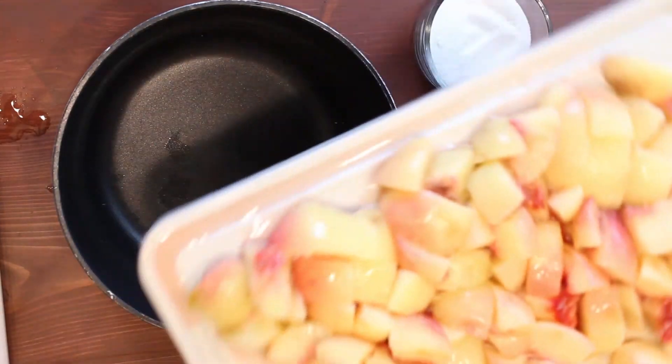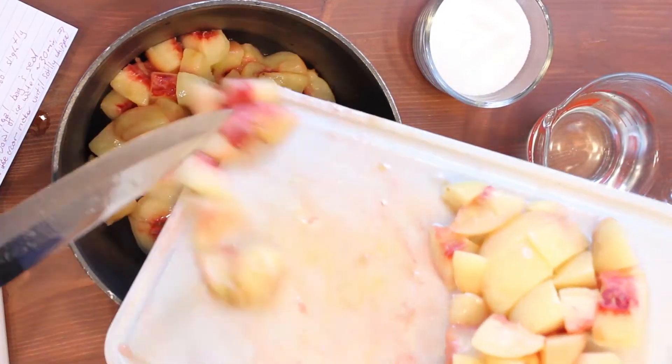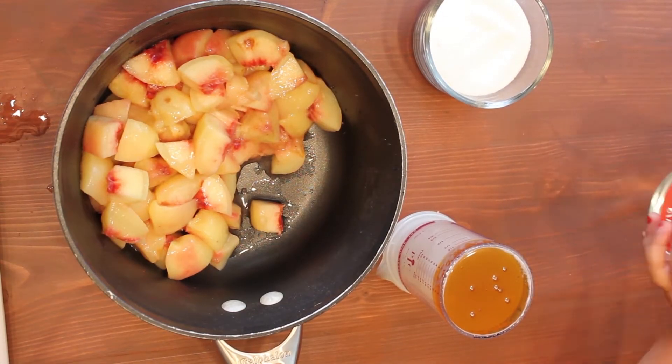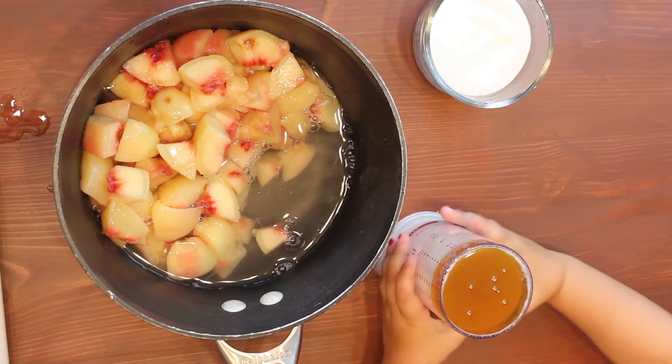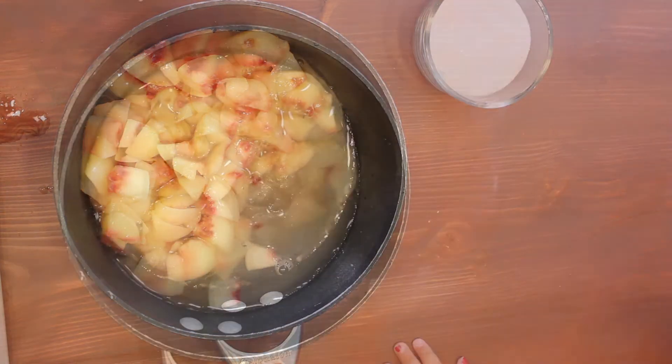Go ahead and throw those into a pot, but only the six peaches. If you added more peaches to get those chunks in later, leave those out of this part. Go ahead and throw in one cup of water and a quarter cup of honey. You can add a little bit more if you like it super sweet.